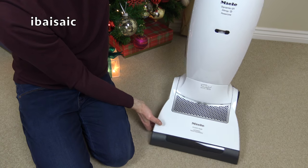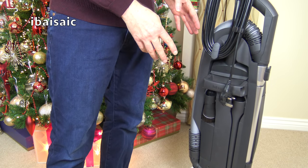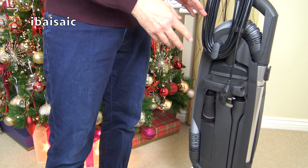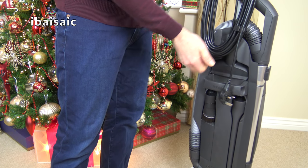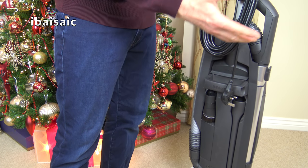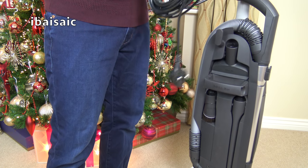The hose is very good as well on this machine — it's one of the best uprights I've used for above floor cleaning. It doesn't reach quite up to the top of the stairs with the hose, but it's such a solid machine I feel quite safe to leave it near the top of the stairs while I clean the few stairs it can't reach.